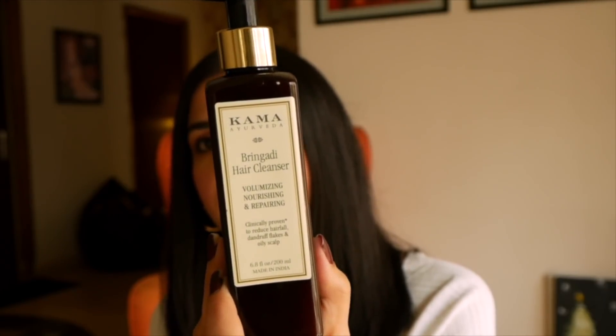Now, since we're talking about gorgeous beautiful-looking hair, I quickly want to talk about a shampoo that has been working for me for the last 3 months. The name is the Kama Ayurveda Bhringadi Hair Cleanser. Kama Ayurveda reached out to me asking if I'd like to try it. I asked them if it was related to their hair oil — because Kama Ayurveda has a top-rated, best-selling Bhringadi Hair Oil. You should also read the reviews on Nykaa.